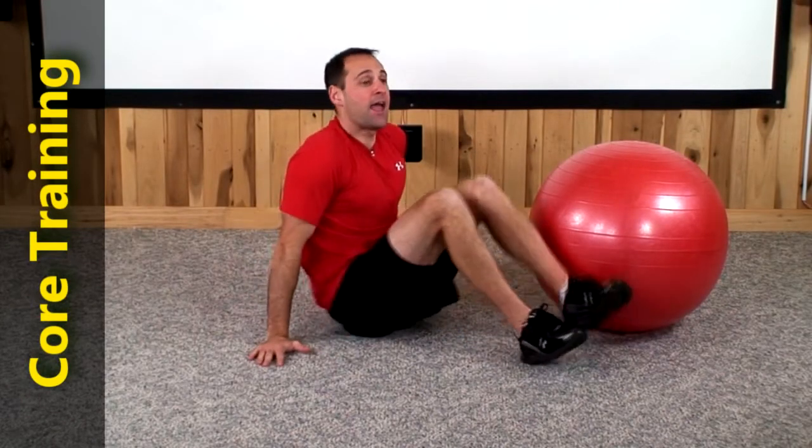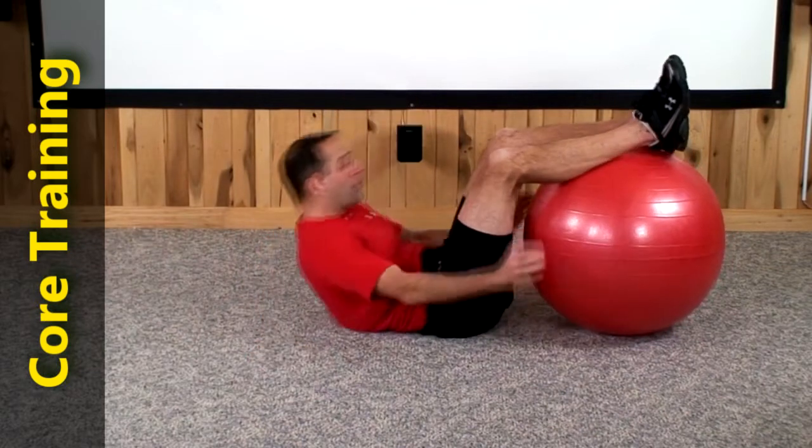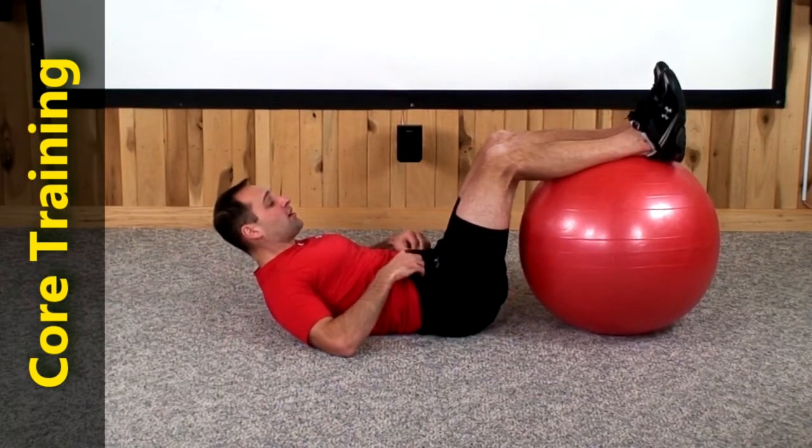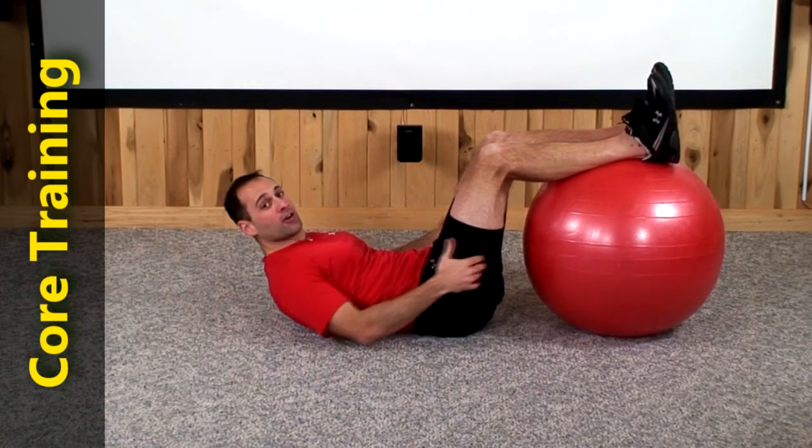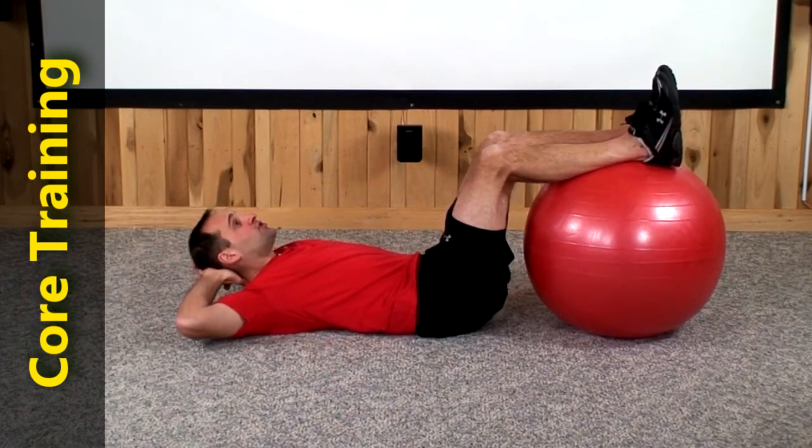Hey guys, welcome to today's core routine. Let's begin by lying back and placing your feet up on top of the ball. Your feet should be about 3 to 4 inches apart and you should have a few inches between the ball and the back of your legs. So let's go ahead and get in our crunch positions.